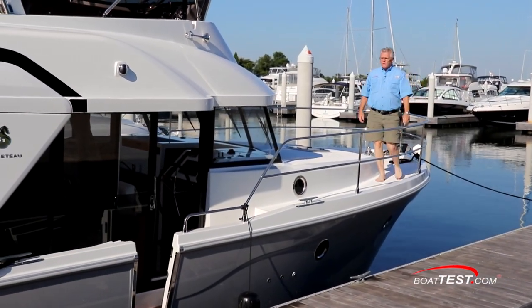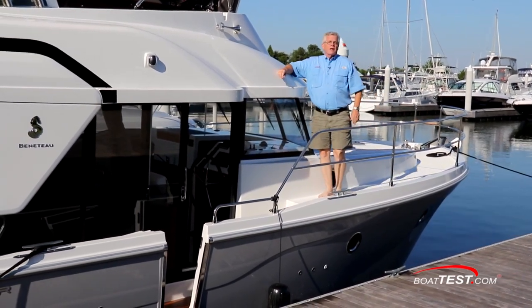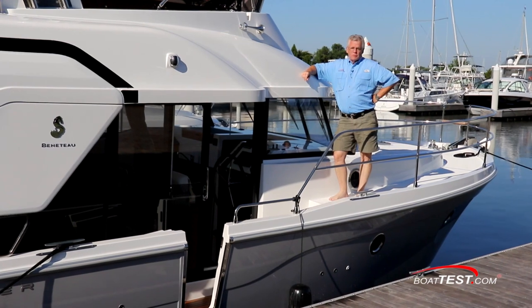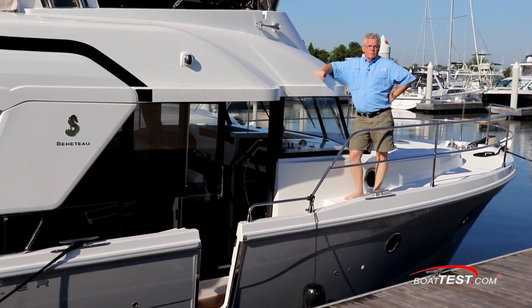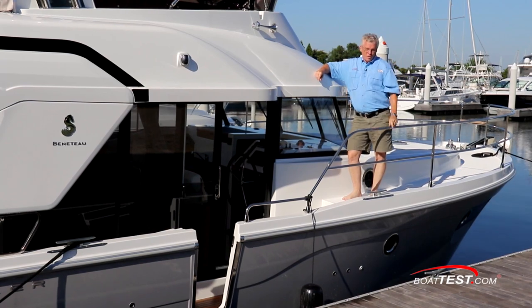Well, we've got ease of handling, great maneuverability and comfort — but that's another video. Be sure to look for it. For now, that's my full sea trial and performance evaluation of the all-new Swift 35. For BoatTest.com, I'm Captain Steve. We'll see you on the water.